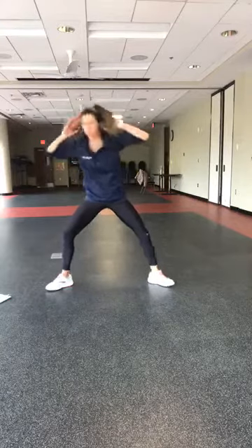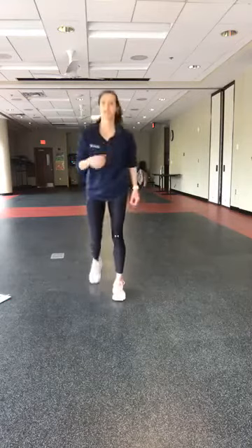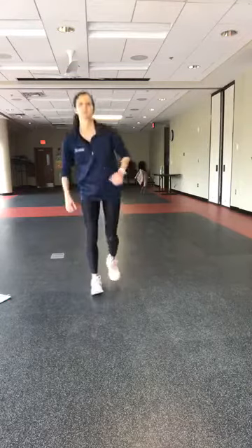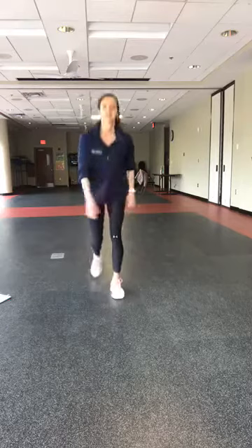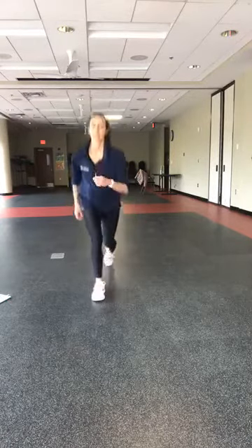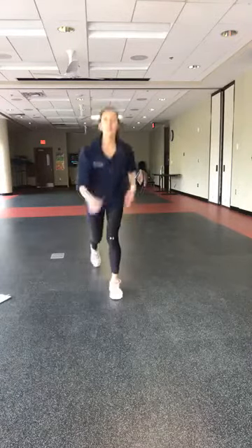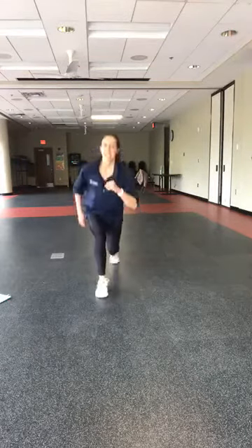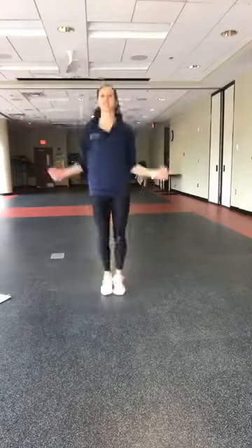Four, three, two — alternating lunges. Big step back, big drop of that knee. Fifteen seconds — you're on block four recording, that means we have one more block, and then one more time through all of this. Not an easy morning!